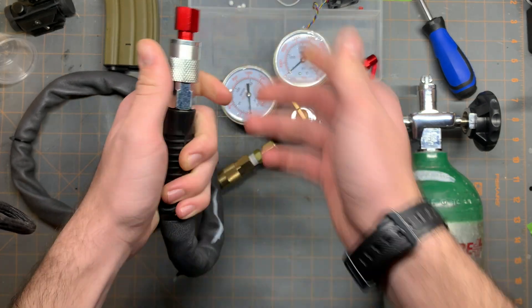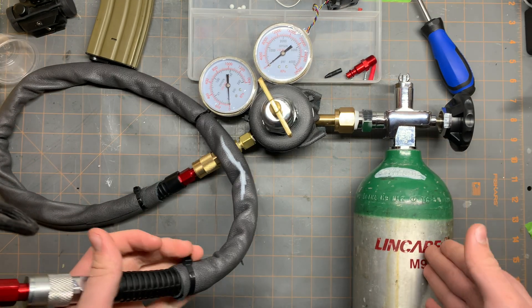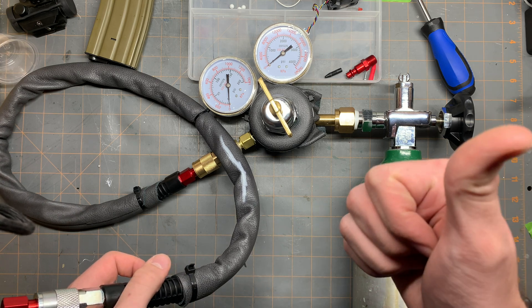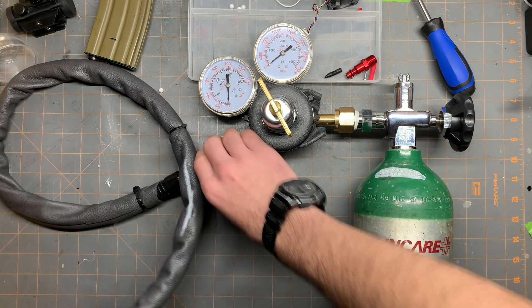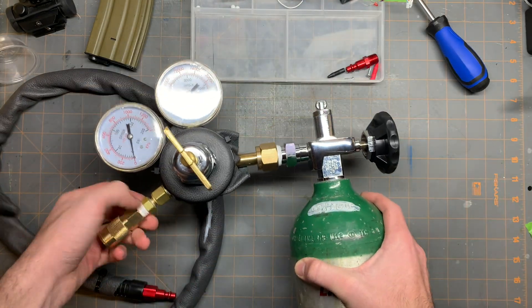It's really easy and simple. This just sits on my back. These small ones can actually fit perfectly in a day bag that I have. And if I run out of the big ones, like I have on my backpack, I can just use the small ones. So this is the regulator that runs to the gun.